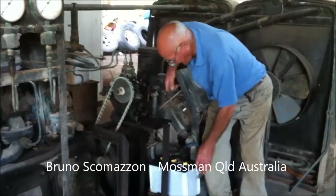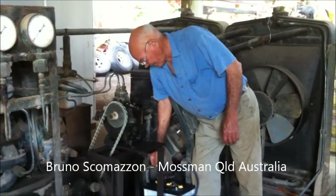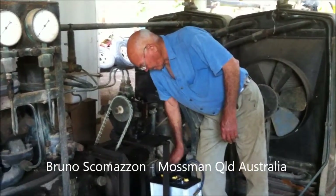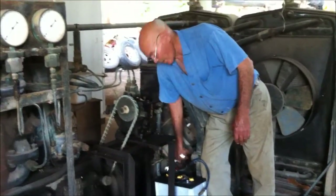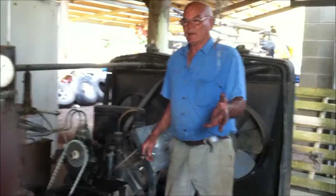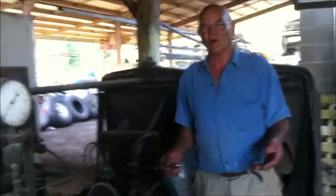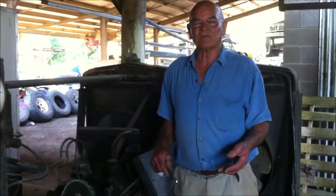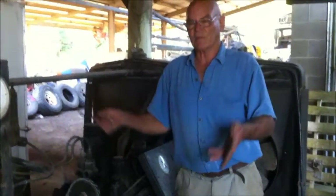I'm Bruno Scomacon and I've been a diver and a diving instructor for a number of years now. I had a passion to have my own compressor to fill my own unit, but I never imagined that there were compressors like this in the early days, going back to about 1957-58 when I was still sort of toying with the idea of having your own compressor unit.